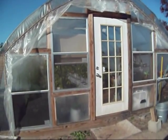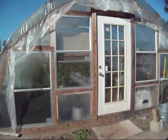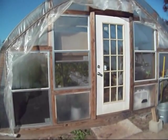I didn't know what I was doing when I was first building this greenhouse. I had no idea what aluminum channel and wiggle wire was. So I'm still learning.